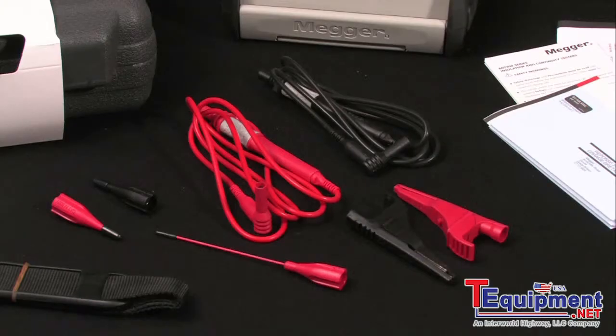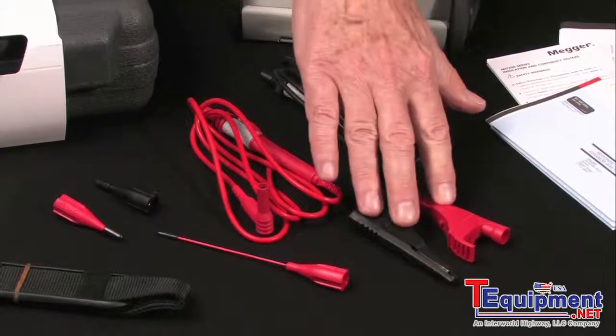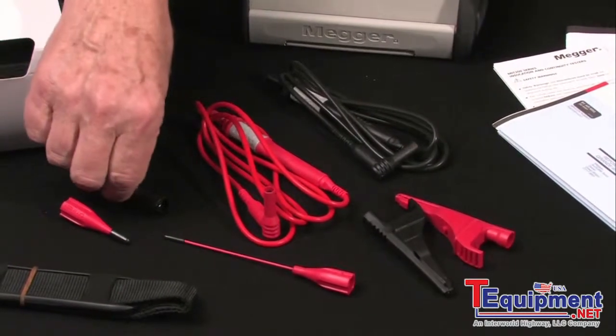The leads are of high-quality silicone rubber, redundantly engineered for safety. The operator has a choice of alligator clips or pointed tips.